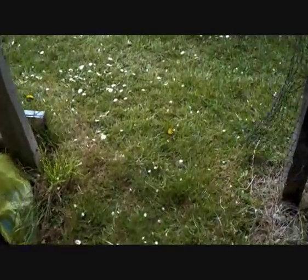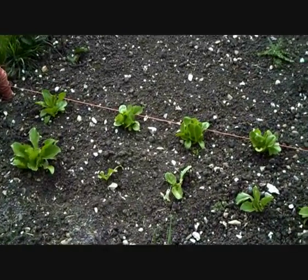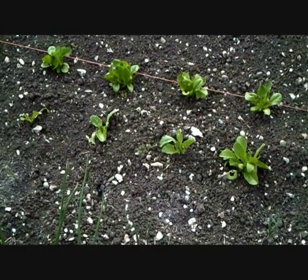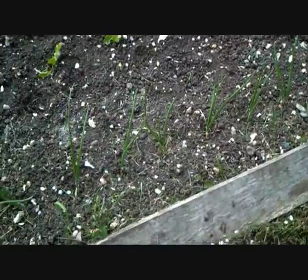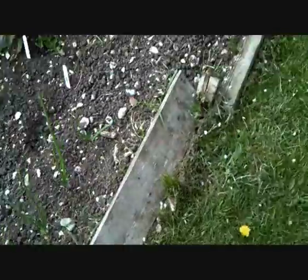All right, here we are. I came up the other day and planted iceberg lettuce and some little gems — just a couple of rows to start off with. I've got lots more to plant but not yet. I've got my garlic in the middle, all the way down, and then I've got my onion sets on the outside.